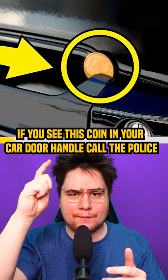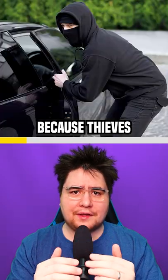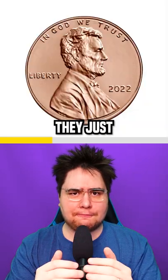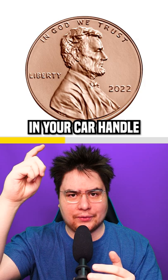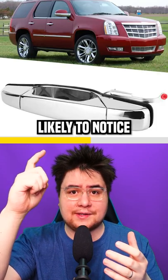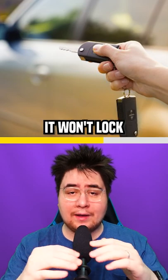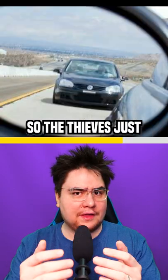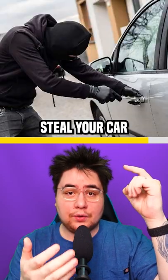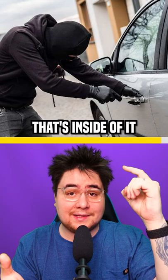If you see this coin in your car handle, remove it and call the police. Thieves have found a new way to steal cars without setting off any alarms — they put a coin like this in your car handle, usually on the passenger side because you're less likely to notice. When you go to lock your car, it won't lock properly because the coin is stuck there. So the thieves just follow you and wait for you to lock your car, then they steal your car or everything inside it.